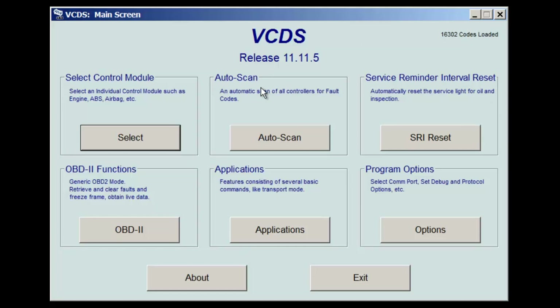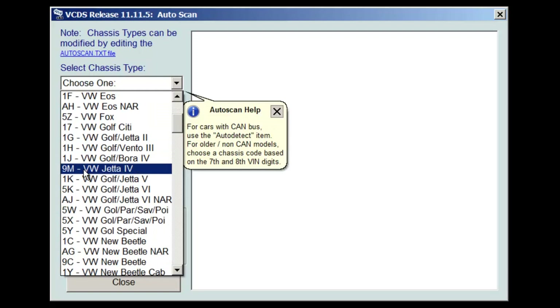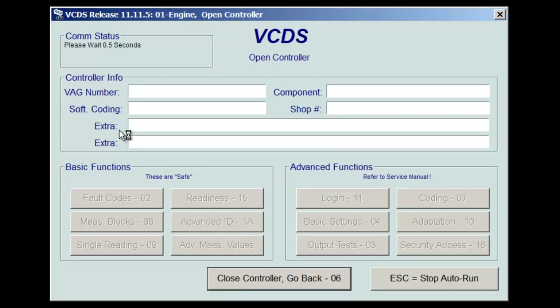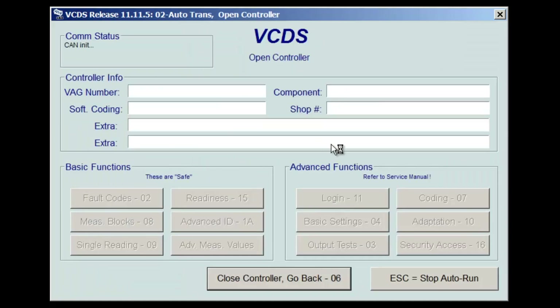First thing we'll do is an auto scan. What this will do is scan all the controllers in the car to see what faults might be stored in each one. We need to select the chassis type — from the seventh and eighth VIN digits, in my case it's 9M, Volkswagen Jetta 4th generation. We hit start and let it go through each controller. When you see red, that's an engine fault — it's already showing a sensor code, looks like two of them.